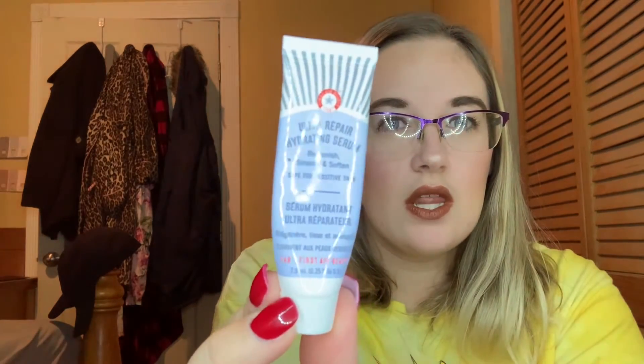The next thing I finished up was from First Aid Beauty — it's the Ultra Repair Hydrating Serum. This sample didn't have a lot in it because once I started using it, I went through it really fast. It's safe for sensitive skin, replenishes, smooths, and softens. It was okay, I didn't see any big difference, so I probably wouldn't purchase the full size, but I'm glad to get another sample out of my stash.